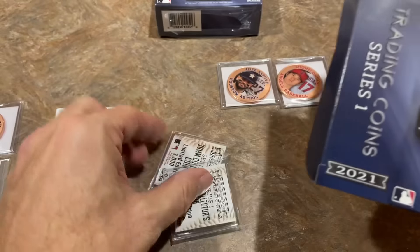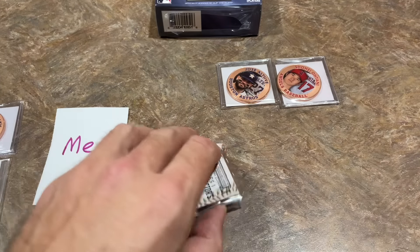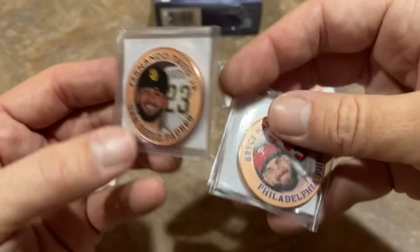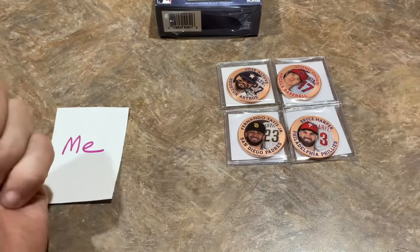All right, looks like I struck out again. What's up with not giving you the checklist in every box — we've only got the first two checklists. So I've got Fernando Tatis Jr. — I'll take that one. And Bryce Harper. You've got the MVP and the third place MVP guy right there. Not too bad.